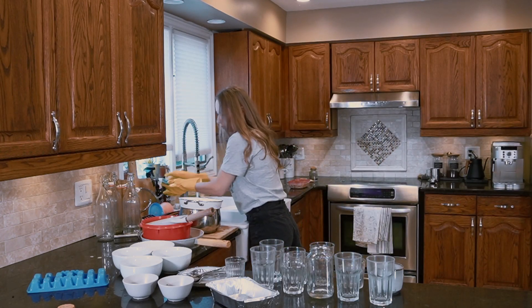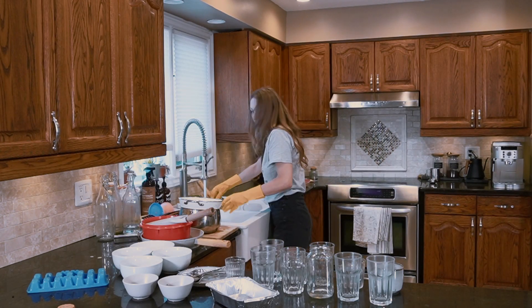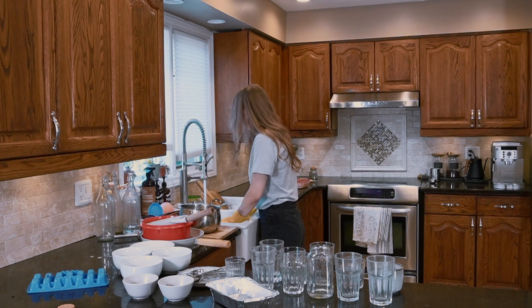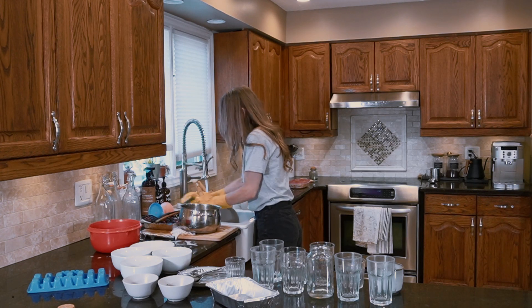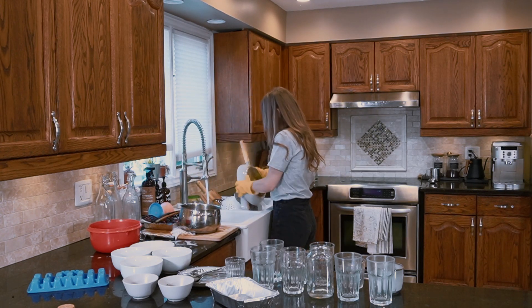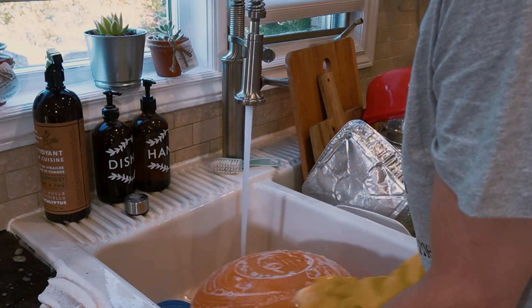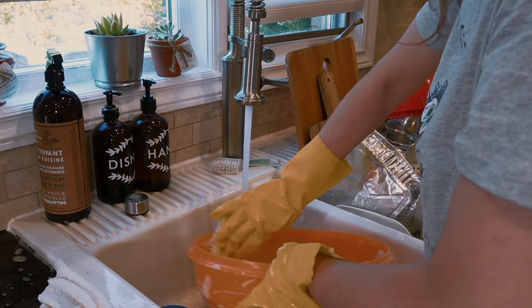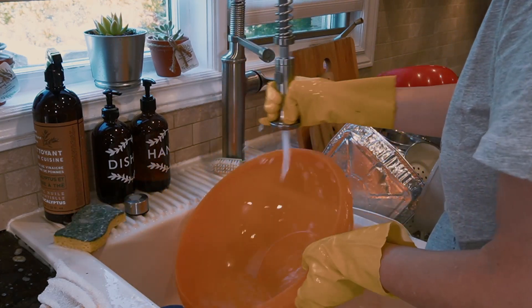First, I separate into piles things that can go in the dishwasher and what needs to be washed by hand. I tend not to put in the dishwasher anything that is used very frequently, as we only run the dishwasher once a day. I'm washing all the items that are too big for the dishwasher, as well as pots and frequently used utensils.